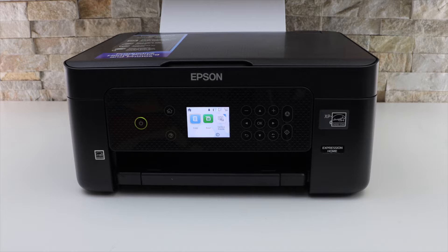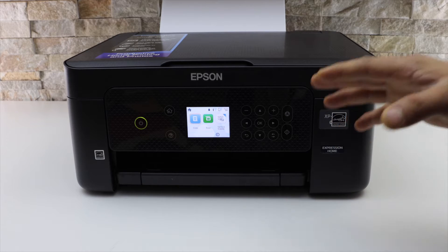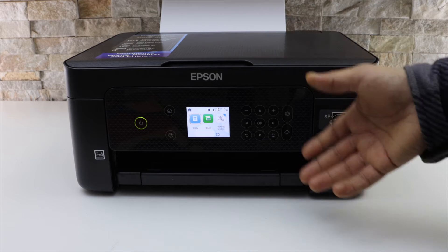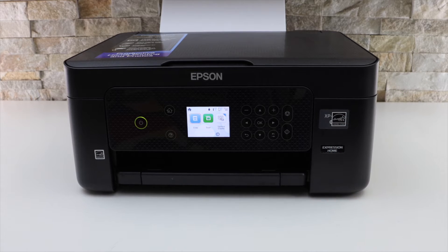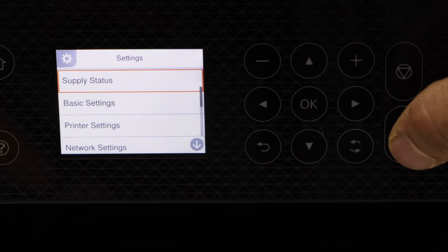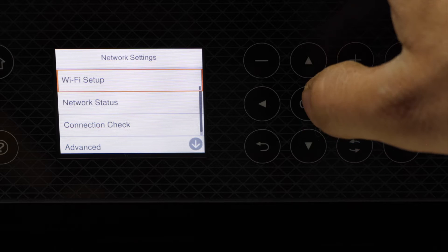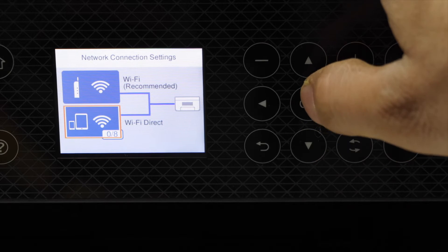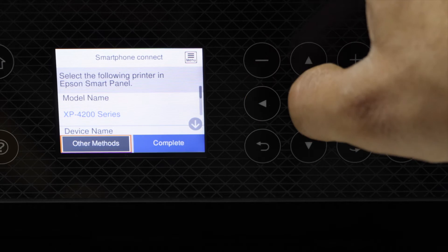In this video I'm going to show you how to do the Wi-Fi direct setup of your Epson XP 4205 printer. The first thing is to activate the Wi-Fi direct and know the password, so go to the printer screen, go to the settings and click OK, scroll down to network settings, Wi-Fi setup, select Wi-Fi direct, start setup, other methods.